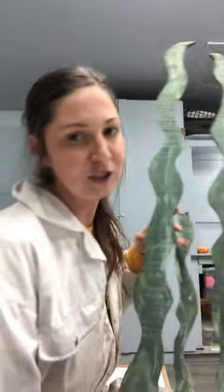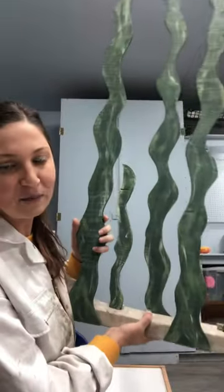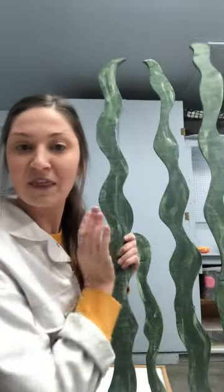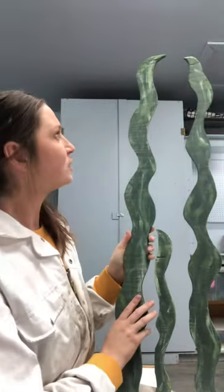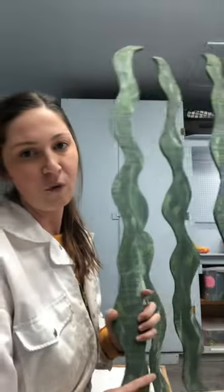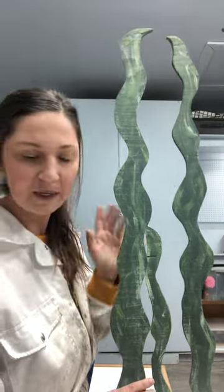I created seaweed for my installation piece because I believe that seaweed is everywhere in the ocean, and that's what I think of when I think of the ocean. I used the mediums wood and paint for creating the seaweed.